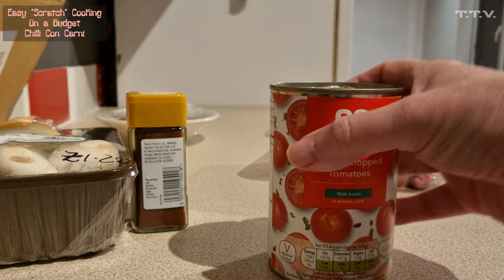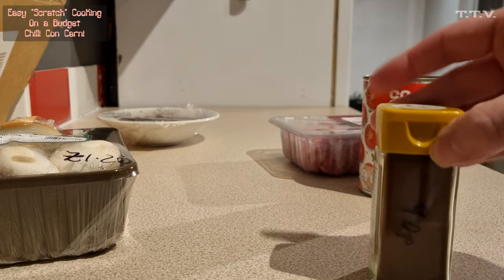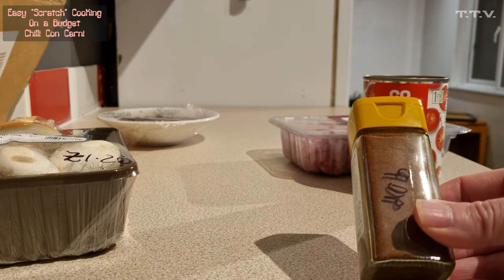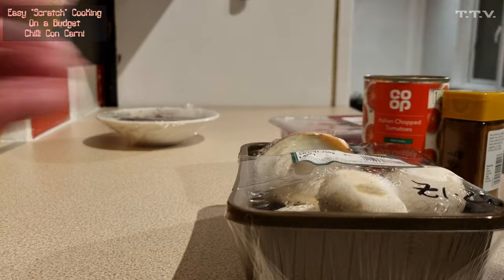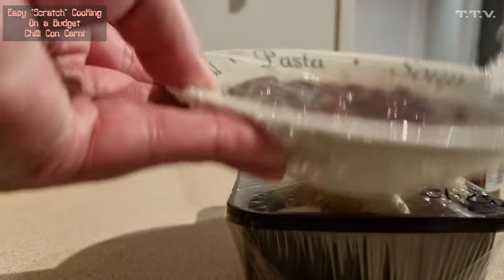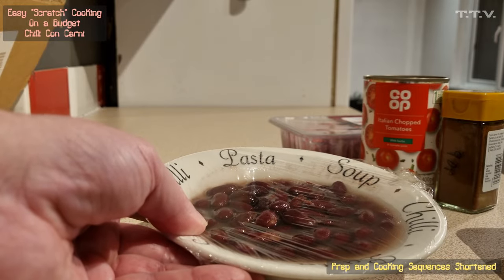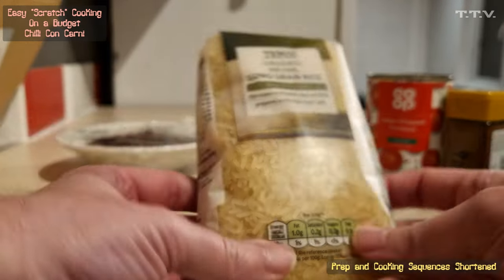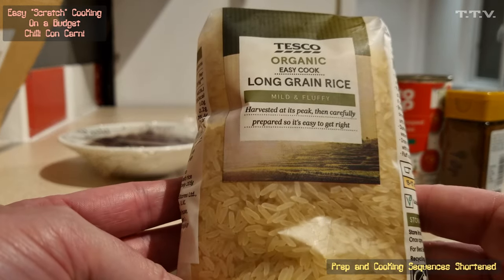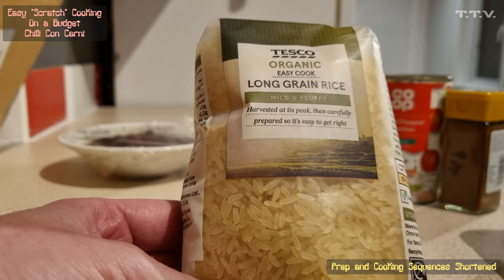We've got a tin of chopped tomatoes, which was round about a quid. The chili powder was 90p — we've already had one chili out of it and we've hardly scraped the surface. We've got mushrooms, half an onion, and the remainder of a can of red kidney beans.